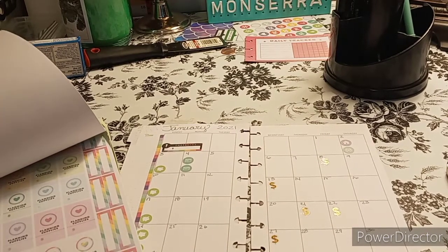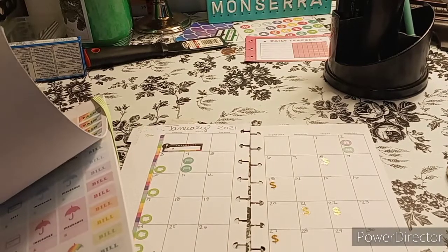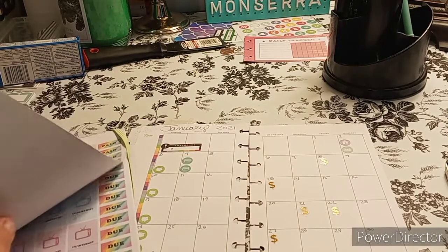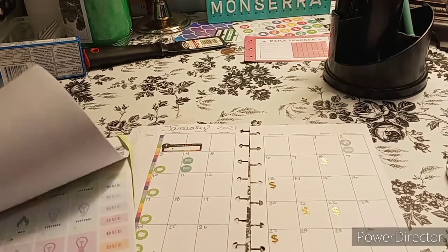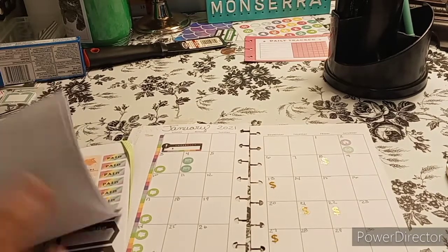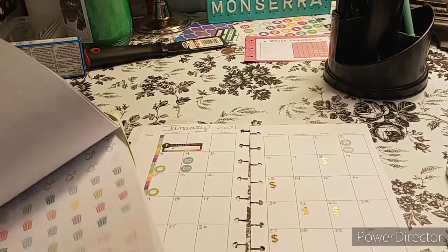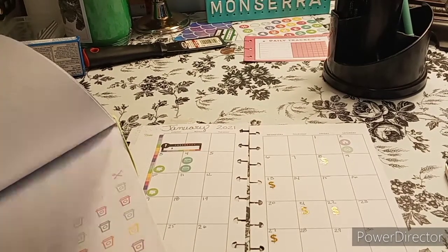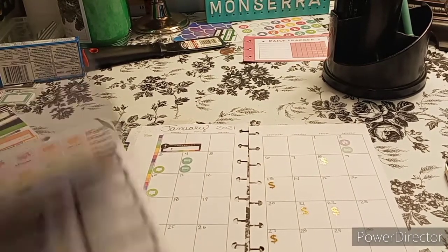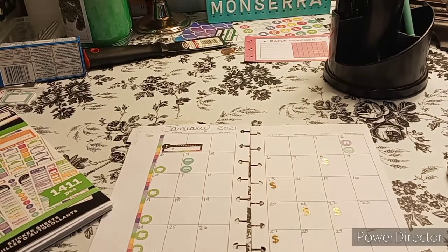Planning supplies — exactly what I need, a sticker that says planning supplies. These are just all functional — every single one is functional. I forgot a bill: the phone bill. So let me go into here and see what they have.